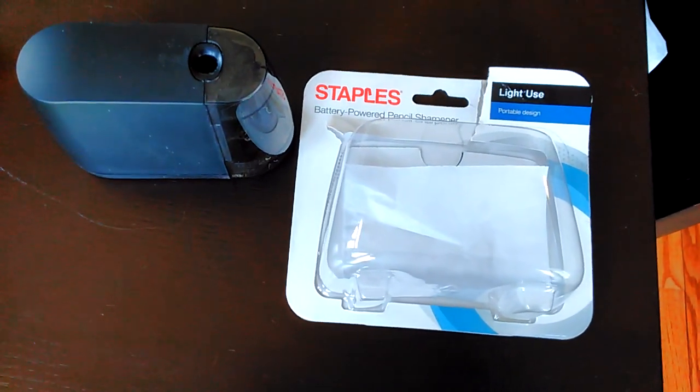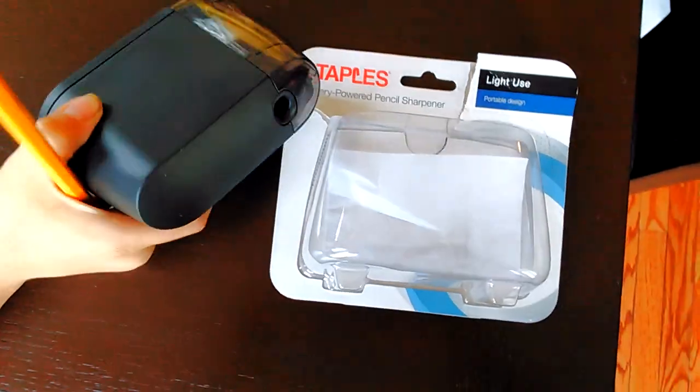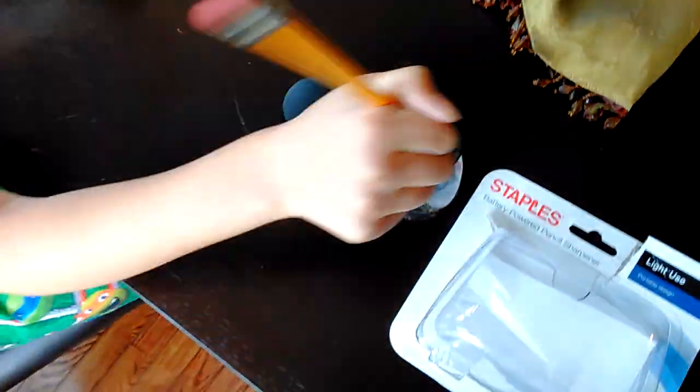This is a review of the Staples pencil sharpener. We paid $11 for it — it's battery-powered. Let's see if it works. Is it good? Is it worth buying?